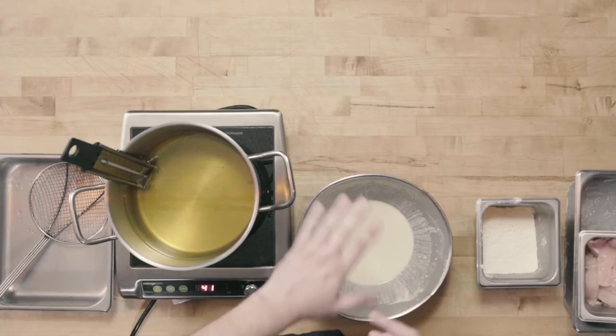We're going to start by dredging our product into our first dry, which is our seasoned flour, and then we're going to go into the wet, which is our batter. For the purposes of this video, I've just prepared a very basic beer batter, but the same would apply to any batter. From there, I'm going to take my battered food and put it into my oil, and I'll show you the technique we're going to use for that.